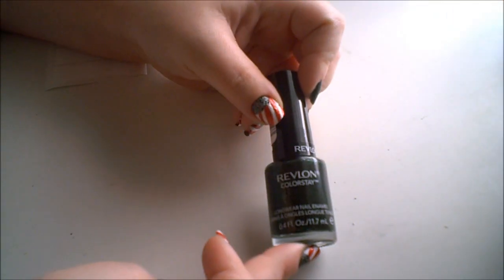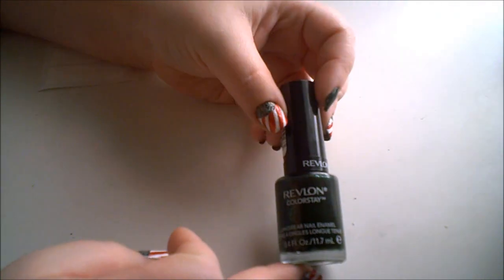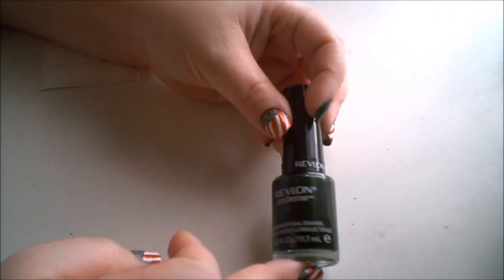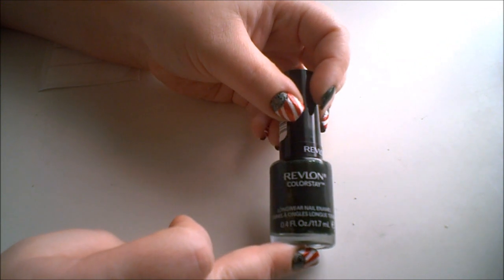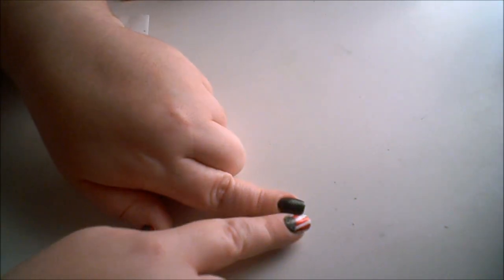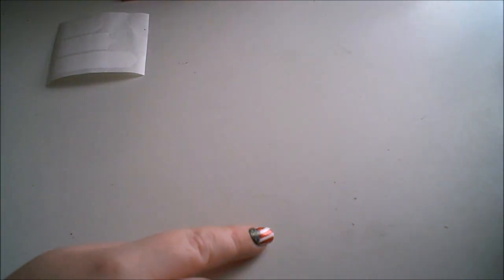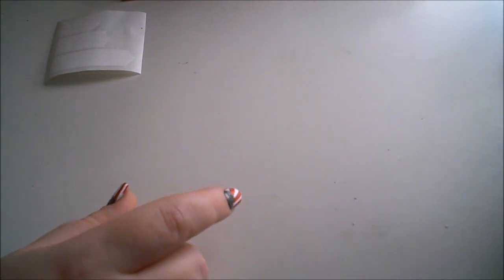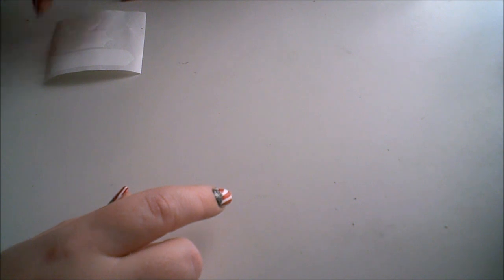The first thing I used was Revlon nail polish in Rainforest — it's just a forest green with lots of glittery shimmer in there. It's a really nice, beautiful green color. I have two coats of that already prepped on my nail along with my base coat, so that's done.